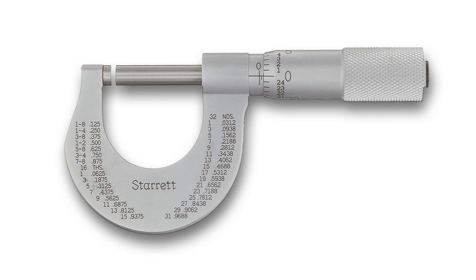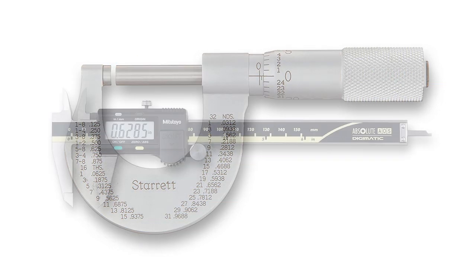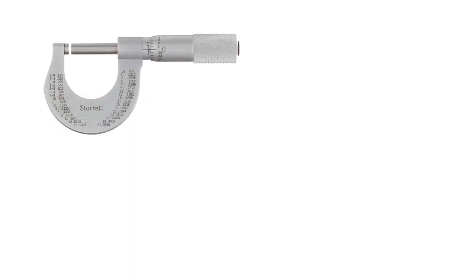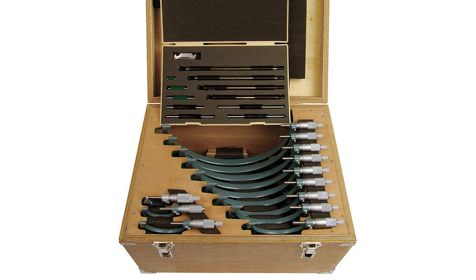However, this precision comes at a price, both literally and figuratively. Micrometers are made to measure only one dimension, so unlike the combination caliper, you'll need a separate micrometer to measure outside, inside, and depth. Also, micrometer heads generally only cover one inch, so you need a number of micrometers to cover the range of an average six-inch caliper.